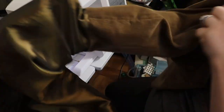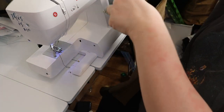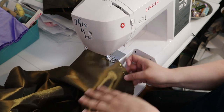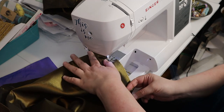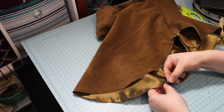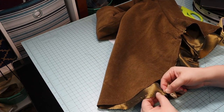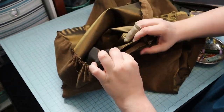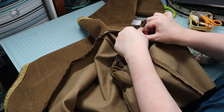I pulled the lining to the inside of the sleeves, then basted the lining and sleeve together at the top. I ran gathering stitches, but the fabric was too bulky and the thread kept breaking when I tried to gather. So I ran a gathering stitch by hand using a stronger buttonhole thread. Then I pinned the sleeves into the armholes and gathered the top of the sleeves to fit, pinning them in place.